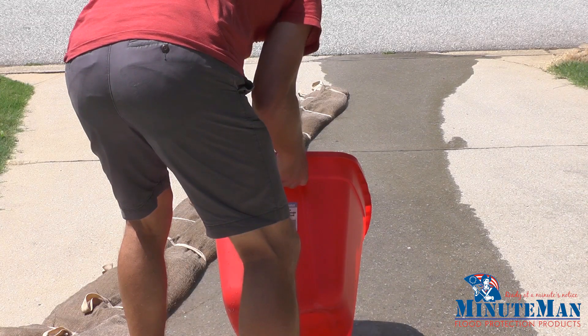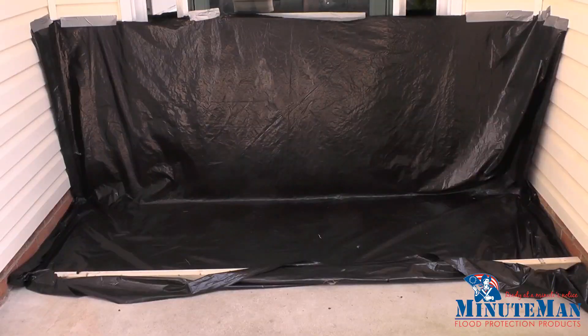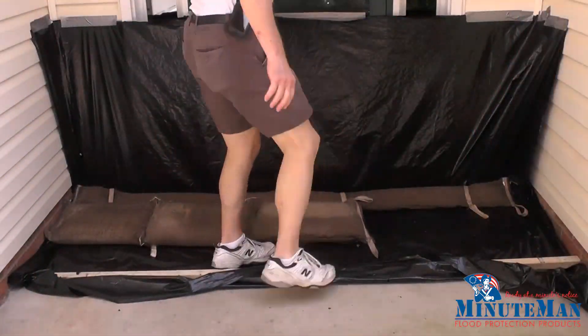If however you are trying to prevent pooled water from entering a space under a door or into a foundation, using the flood bags or sand bags by themselves will not be sufficient, as water can seep through the crevices.